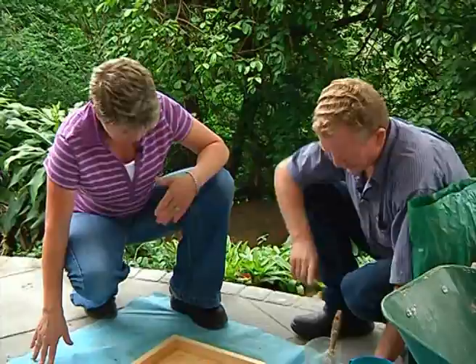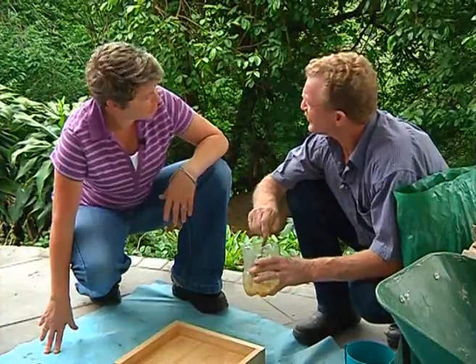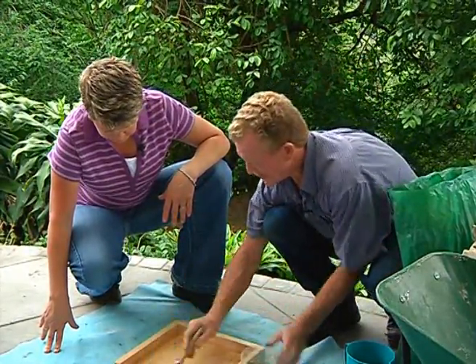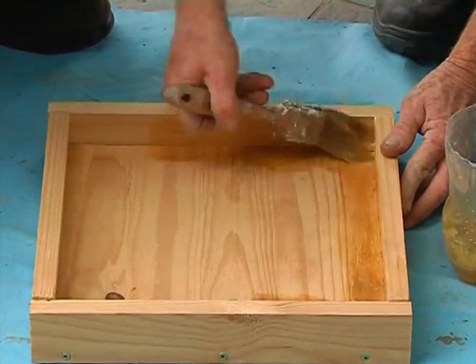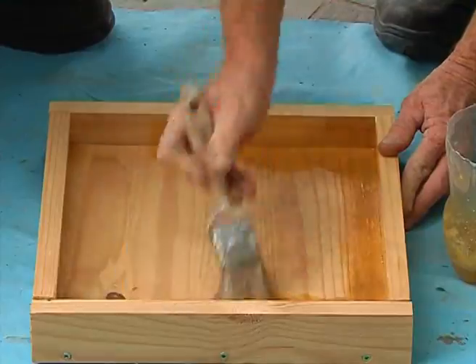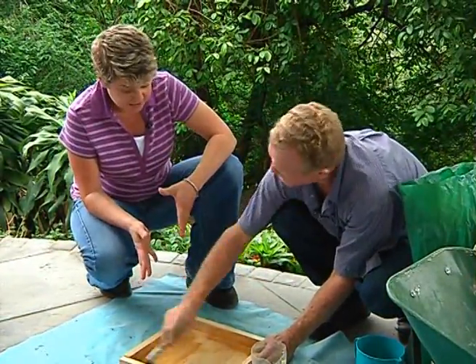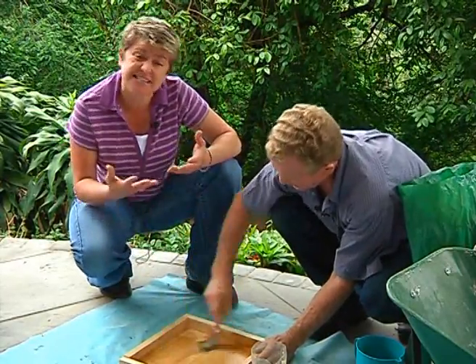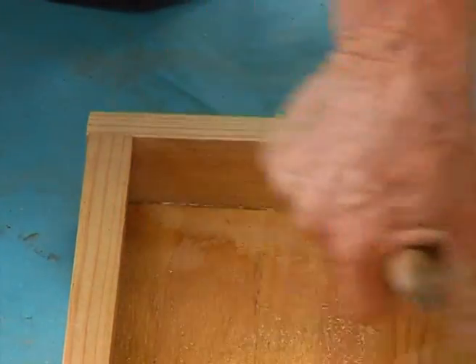Next is the releasing agent. You could use a bit of cooking oil and water, or a bit of clean engine oil. You've just got to paint it in nicely — make sure you get all the corners as well. This mold could also work if you wanted to make your own pavers, because it's exactly the same concept except you're not using a plastic mold or something like that.